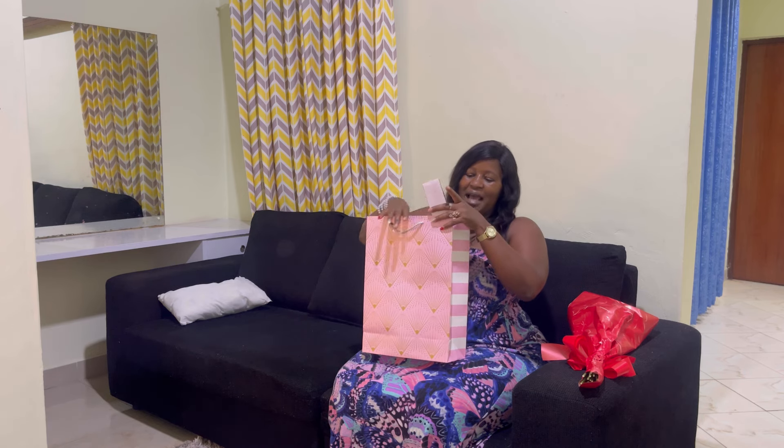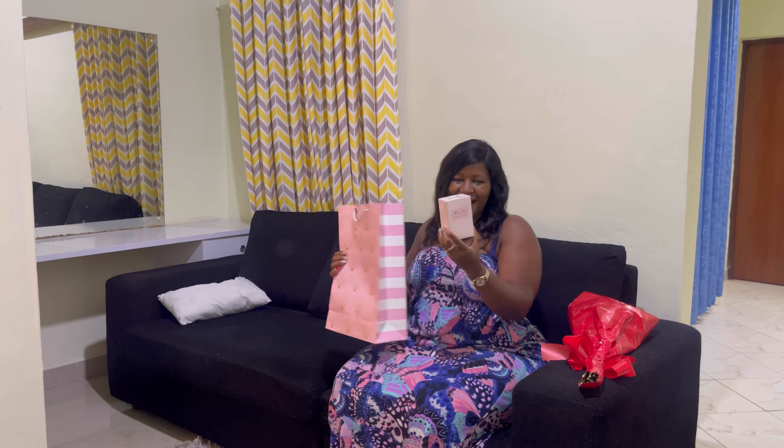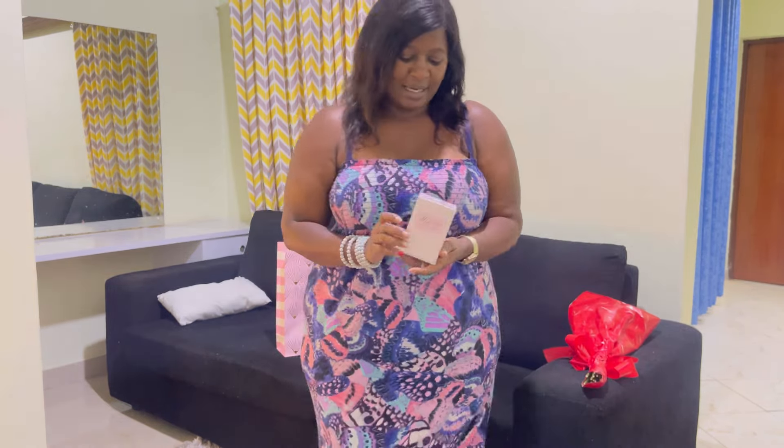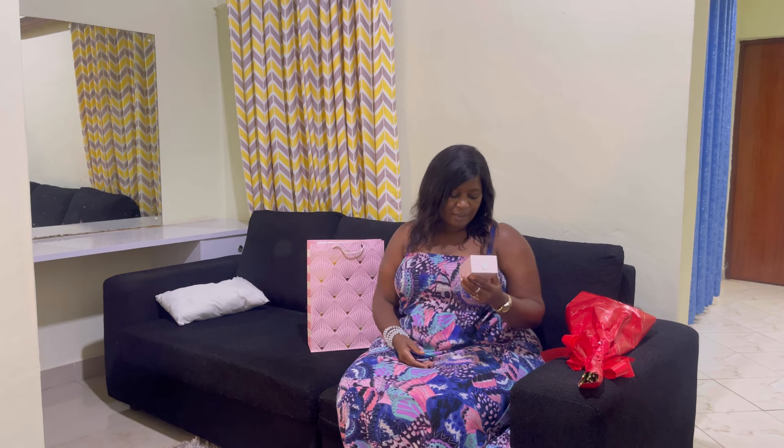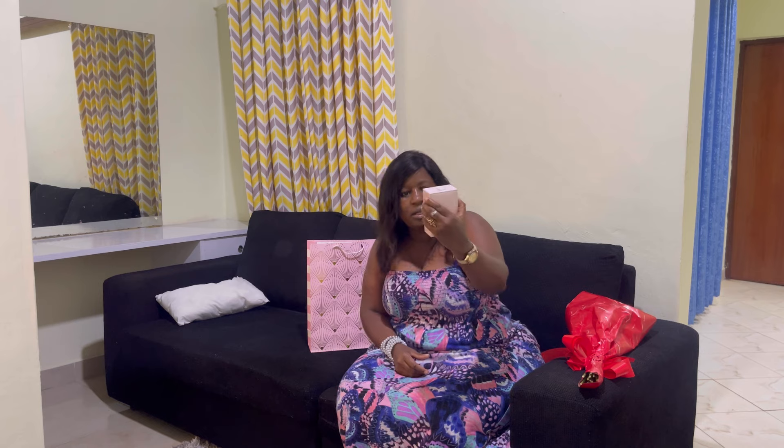Oh my God, oh my God! I love this! I love this, guys — I love this perfume! I think this is a perfume. It says 'Blooming Bouquet' — Miss Dior. Yes, this is one of the gifts for my Valentine. I didn't expect to get a perfume, but I'm so excited. I can just say thank you, thank you so much for sending this my way. I love love love perfumes. This one is called Miss Dior.